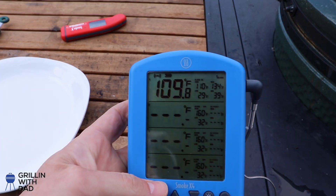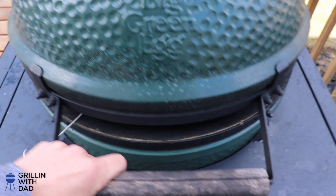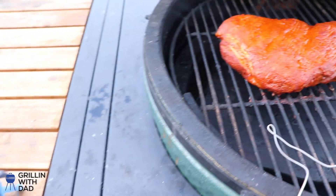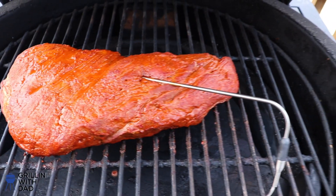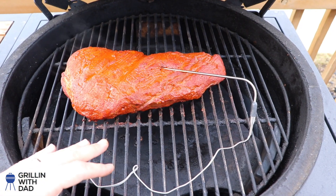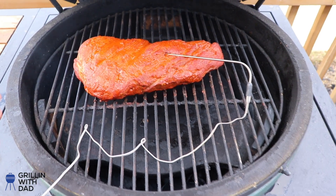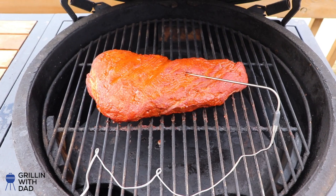Our tri-tip is approaching 110 — there's the alarm. It's looking pretty good so I'm going to pull it right now. I'll remove the plate setter that's set up for indirect cooking, open up the vents, raise the temperature, then give this guy a sear to get that nice crust on the outside, and our tri-tip will be done.